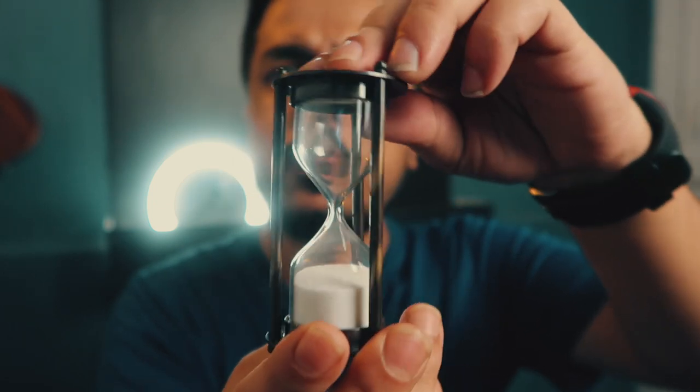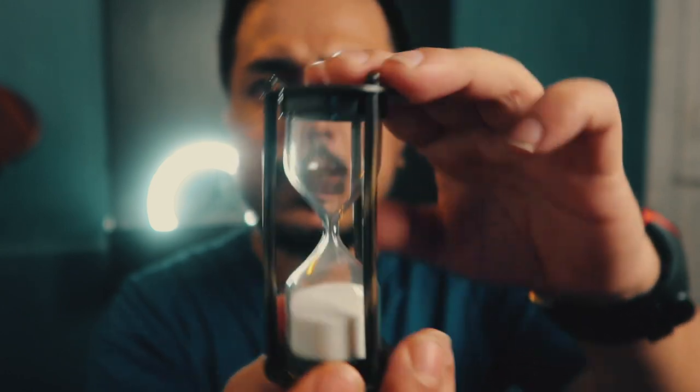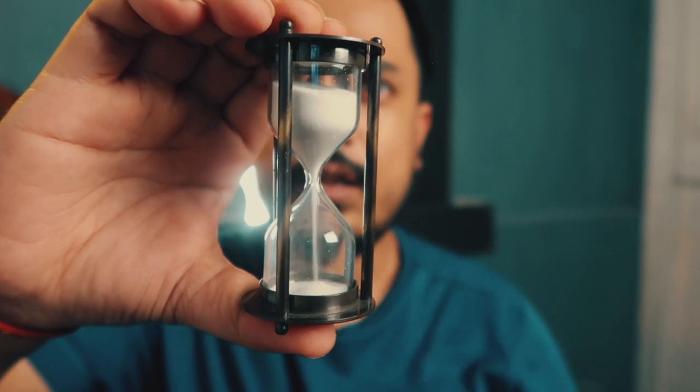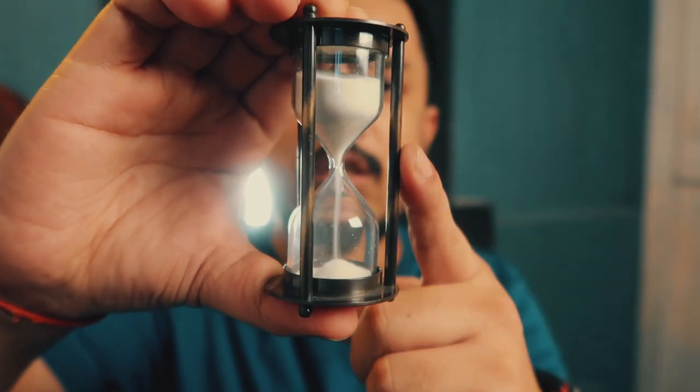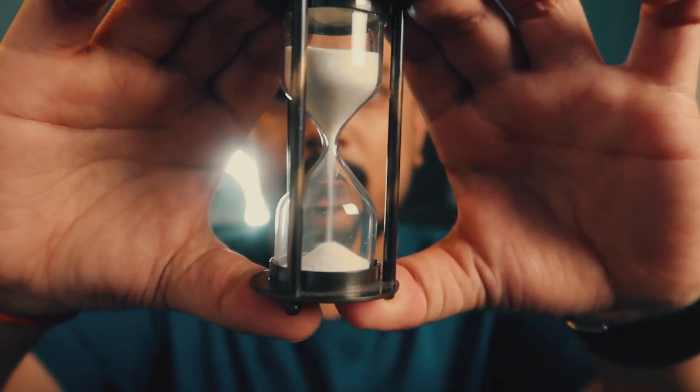You invert it so that you can continue reading time. The time starts again — in this hourglass it runs for one minute and six seconds. After that one minute six seconds is up, you need to invert it again. Let's wait and watch.